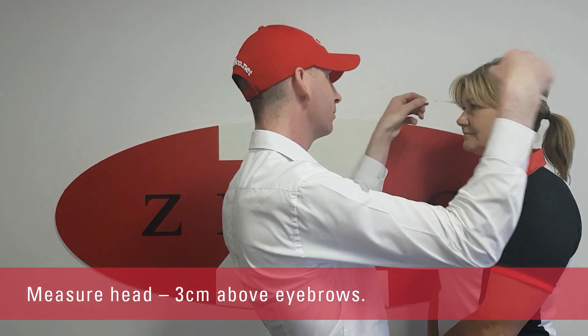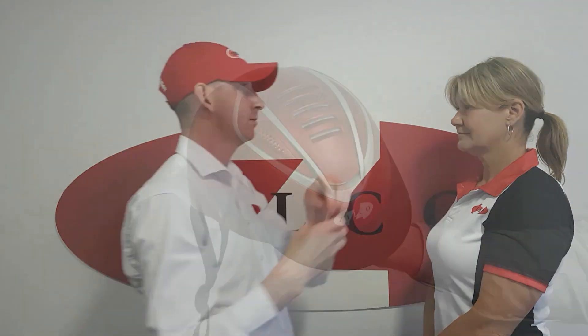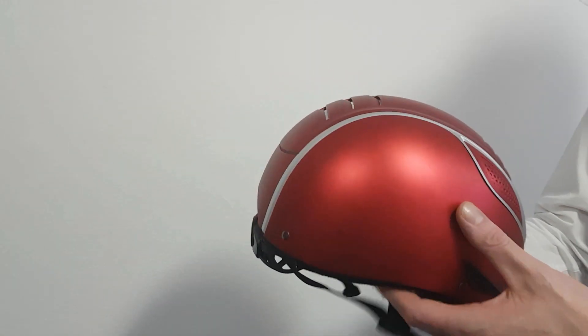For accurate sizing, measure around the head 3cm above the eyebrows. Select the closest available size in your desired style.